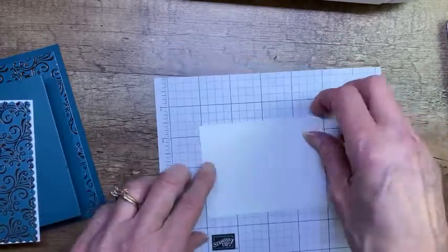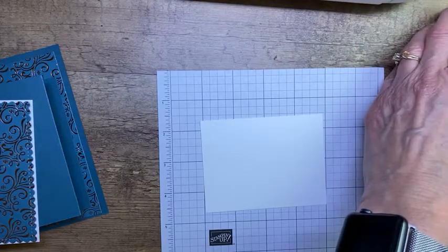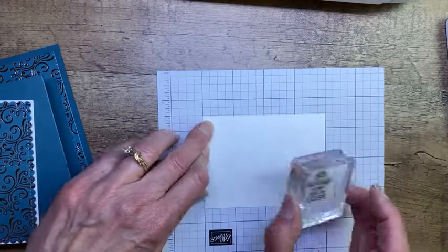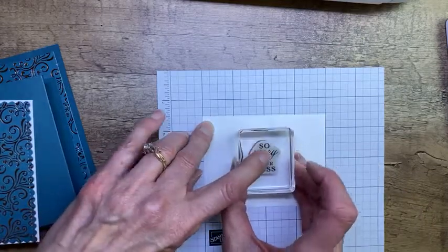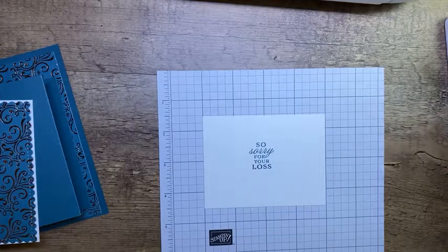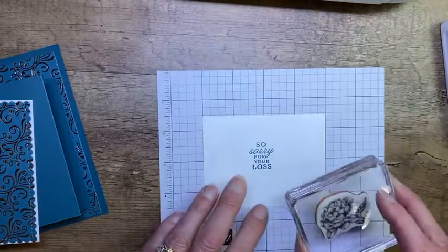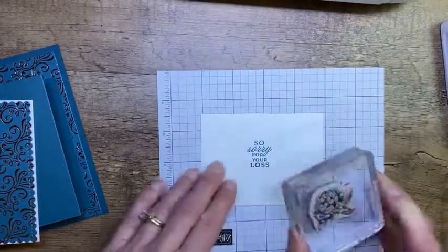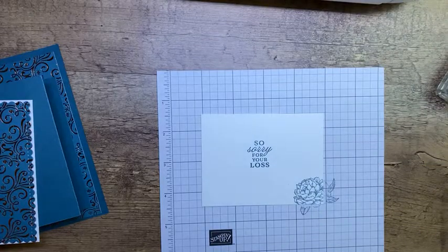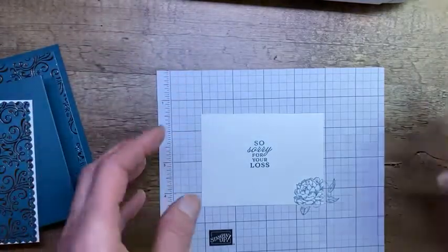I'm going to orientate my card this way so I can stamp my inside greeting — this is 'So Sorry for Your Loss.' Sympathy cards are so hard to do, but they're so important, aren't they? Just to let people know you're thinking about them. Then I've got the small peony from the set and I'm just stamping it — this is all monochromatic with the Pretty Peacock, just in the corner for a little something on the inside. So we're done with our Pretty Peacock ink. We'll put that away and shove our dirty stamps over — don't worry, I'll wash them later.